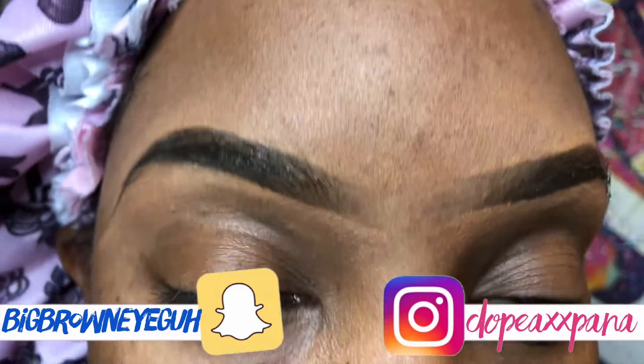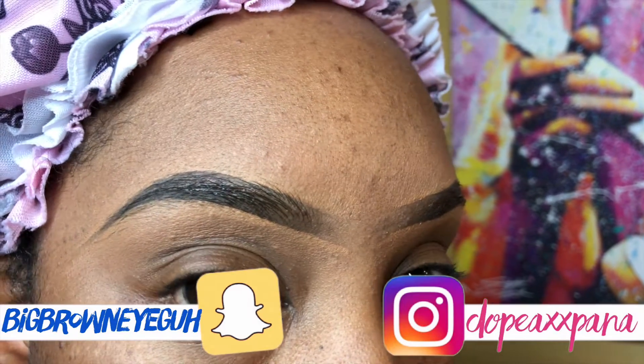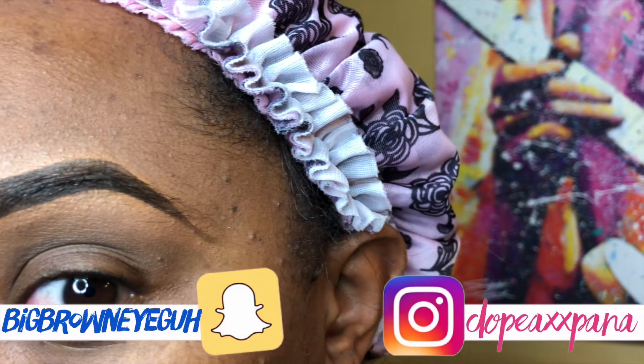And this is the finished look of my brows. I hope you guys enjoyed this tutorial — don't forget to like, comment, and subscribe, and I will catch you guys in my next video.